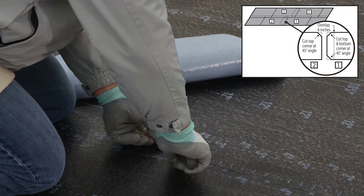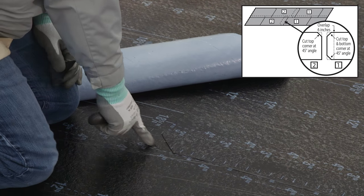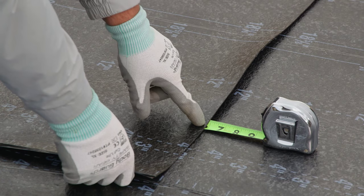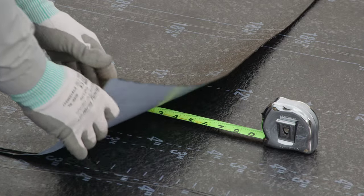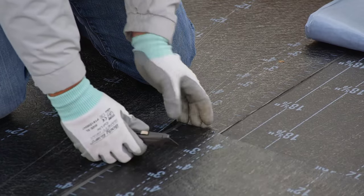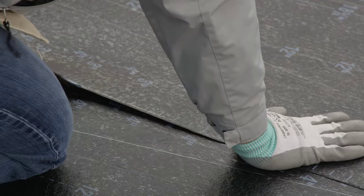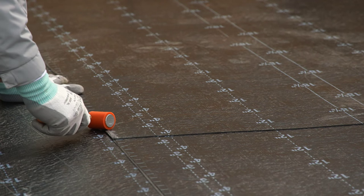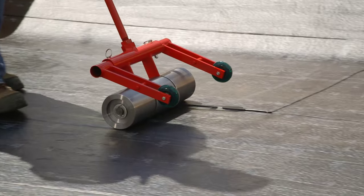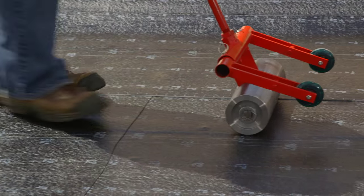Cut the top and bottom corners off the first starter course of the SA base ply, which will be overlapped at a 45-degree angle. Align the succeeding sheet overlapping the preceding end lap by six inches. Cut a 45-degree angle at the top corner of the succeeding starter course. Remove the release liner and adhere as done with the preceding sheet. Roll the end laps firmly with a hand roller. It is best practice to roll the entire course with an 80-pound linoleum roller to remove any trapped air.